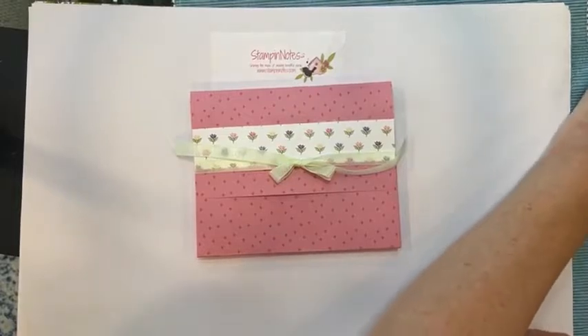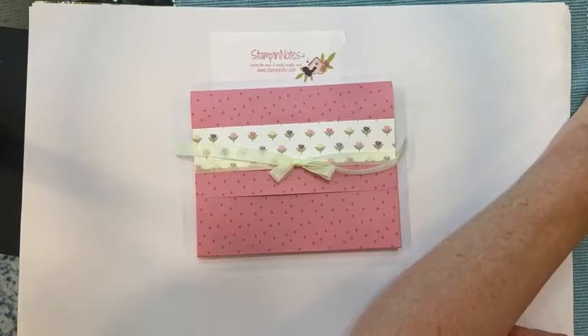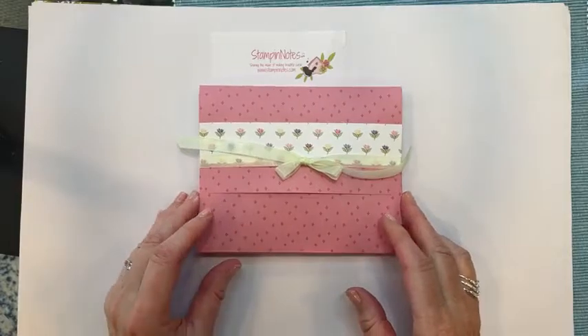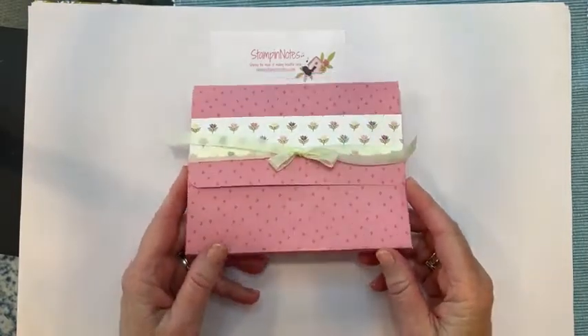I just got something about my frame rate being too low — I have no idea what that means. Hopefully we'll get through this okay and I can go back and revisit that. Sorry for the confusion, but we're going to make this beautiful little note card holder.